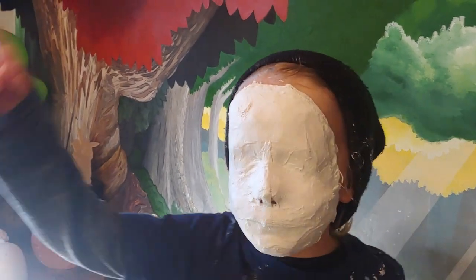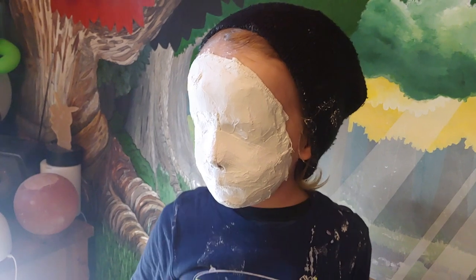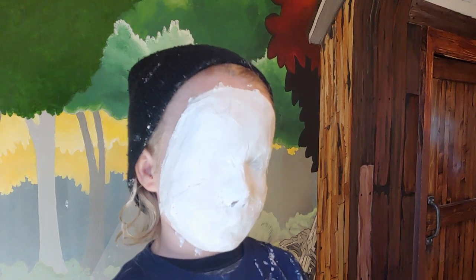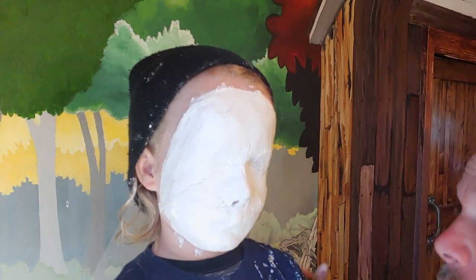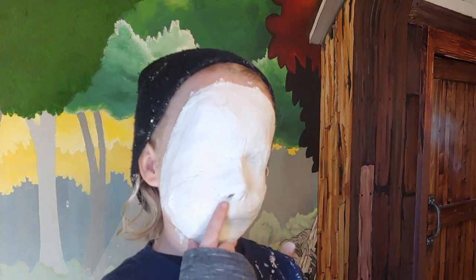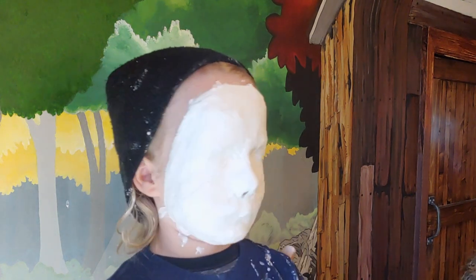You can still breathe. We tried to stay away from the hairline. We're going to wait a couple of minutes, and then we're going to get him to take it off himself. This feels pretty hard — maybe we'll give it one more minute just so that it sets. It feels pretty hard. You want to try and take it off a bit?